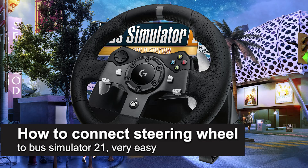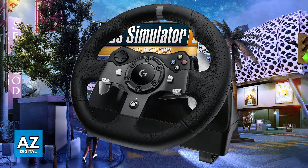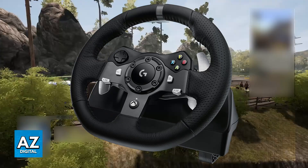In this video I'm going to teach you how to connect a steering wheel to Bus Simulator 21. It's a very easy process, so make sure to follow along. I'm going to give you easy to follow instructions on how to properly set up and connect your steering wheel to play Bus Simulator 21 on any platform.